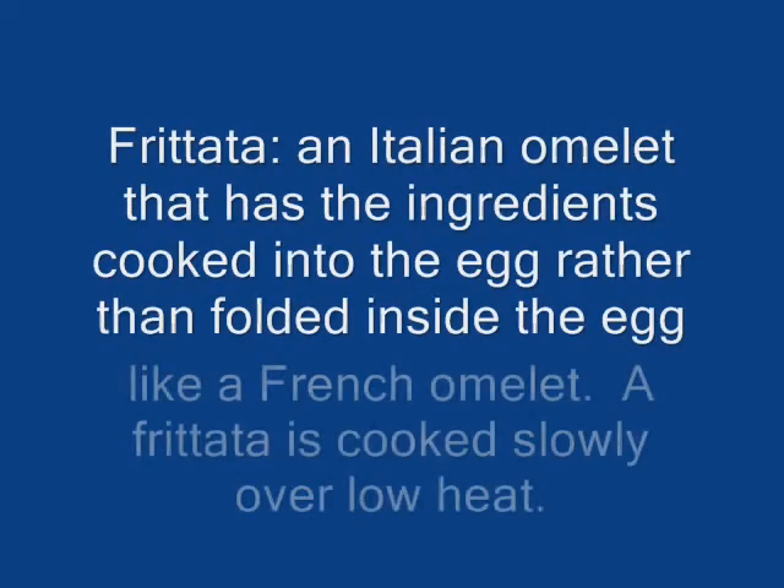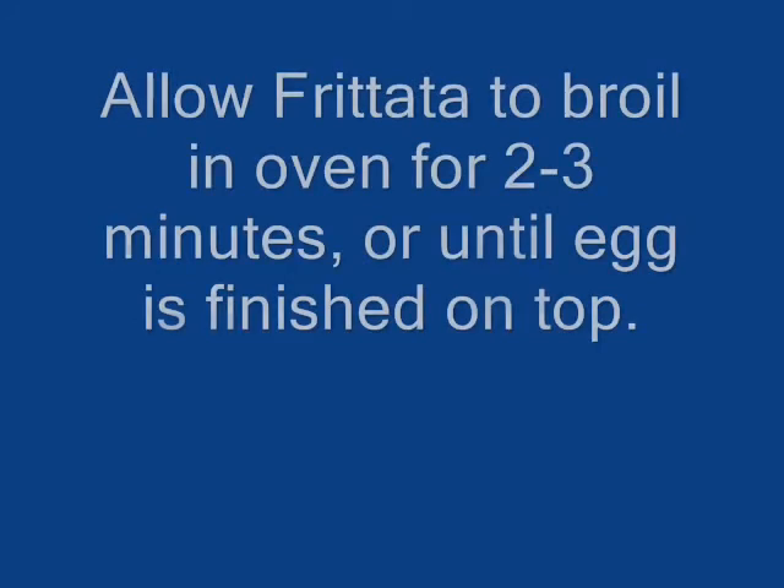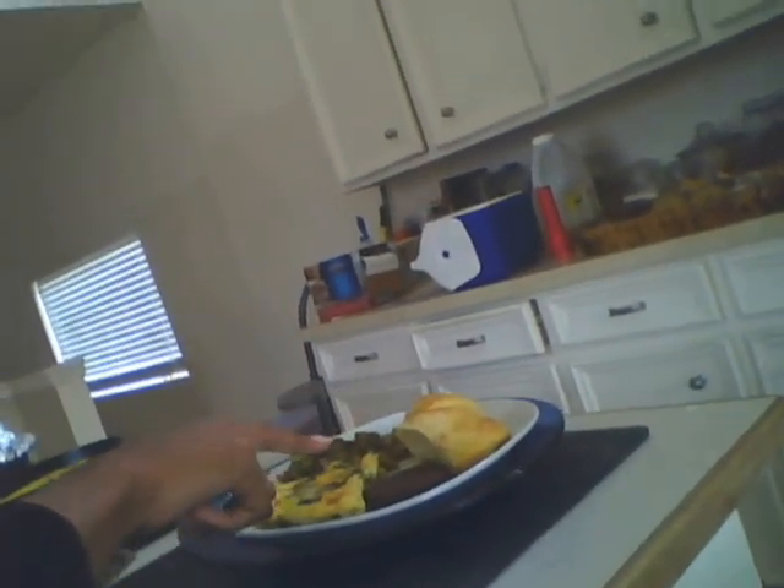I'm going to go ahead and take the roasted potatoes out of the oven to make room for the frittata. Alright, everything's done. Here's a quick look at the frittata, roasted potato, biscuits, and veggie sausage. I'm going to eat. Thanks for joining me. Bye-bye.